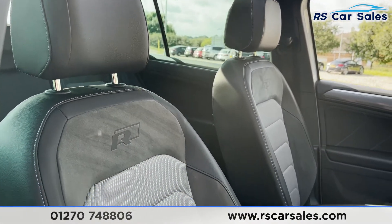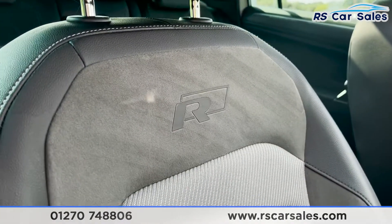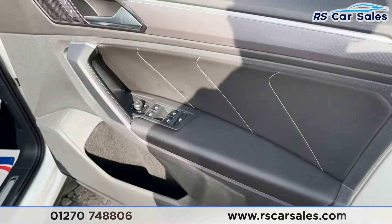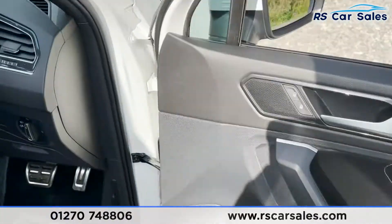Here's a look at these seats — how fantastic do they look. R-Line badging on either side. On the doors we've got our unlock button, electric power-folding wing mirrors, electric window controls and child locks for the rear. More contrasting stitching, integrated speakers and additional storage.